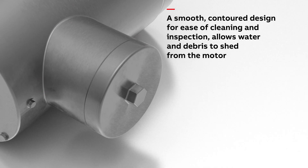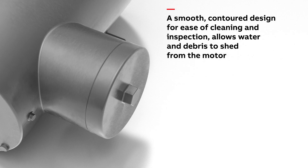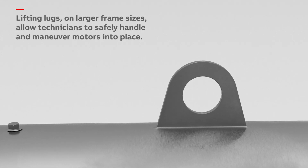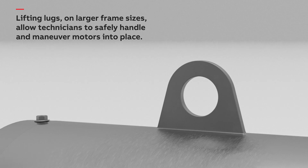A smooth, contoured design meets industry regulation standards and guidelines for ease of cleaning and inspection. Lifting lugs on larger frame sizes allow technicians to safely handle and maneuver motors into place.